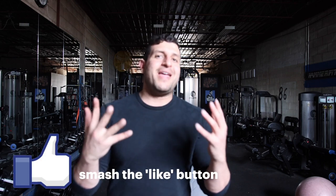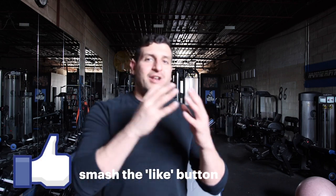Shoulder front raises. This is a unique exercise in the sense that it's often done incorrectly. The biggest reason why people do exercises incorrectly is because they confuse the name of the exercise with how the exercise should be done. While it may sound logical that the name is a big indicator of the execution, it's not often the case — especially with something like a side lateral raise, where we don't want to go directly to the side.